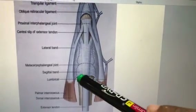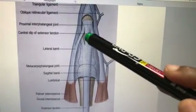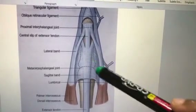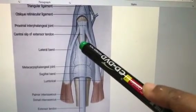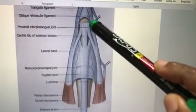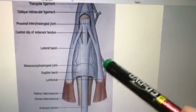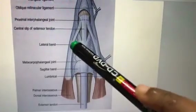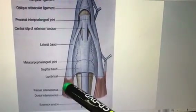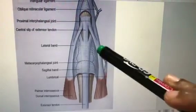So to summarize: the base is present at the proximal phalanx, and the entire expansion is present at the proximal phalanx. The central tendon from the apex goes to the middle phalanx, and the lateral bands go to the distal phalanx. Both sides are thickened and strengthened by the attachment of the interossei muscles and the lumbrical muscles.